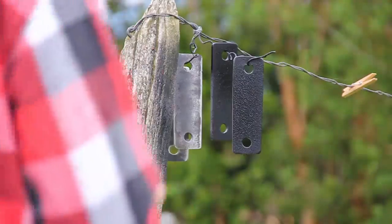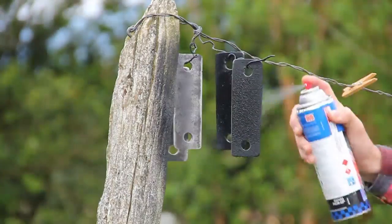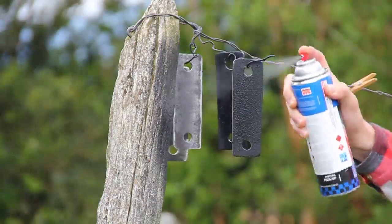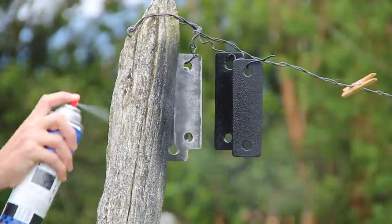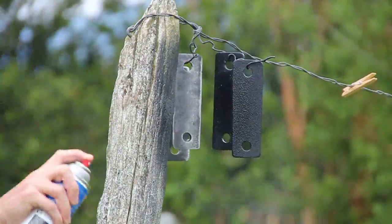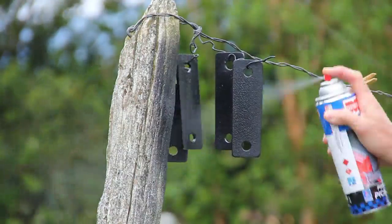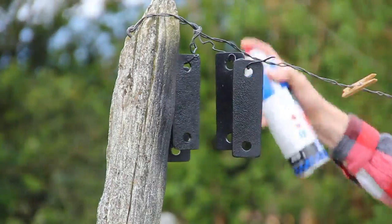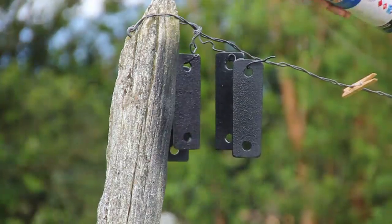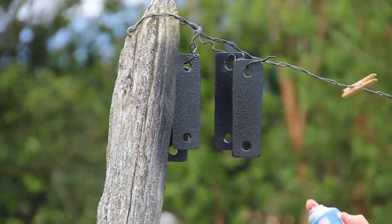A couple of reasons I use spray-on bed liner: it's really simple to apply, it hides a lot of imperfections, and doing outside work I don't usually get the finish I'd like anyway. The spray-on bed liner, once it cures, is really durable and it's easy to repair in the future. With a wire brush, angle grinder, putty knife, or box cutter, you can cut out damaged sections and apply new bed liner right on top without it being noticeable.